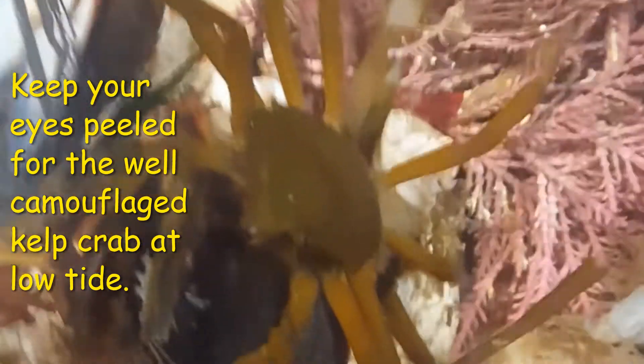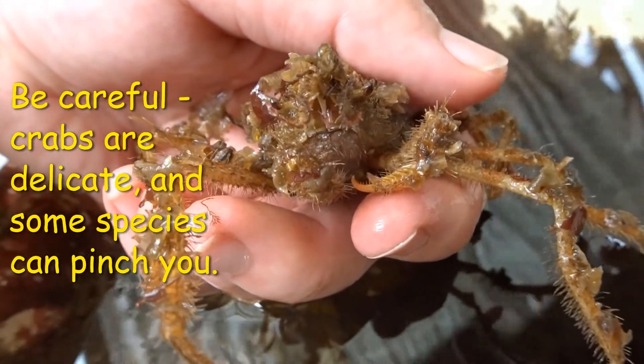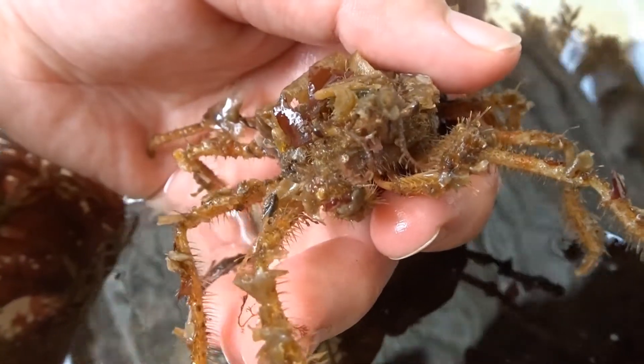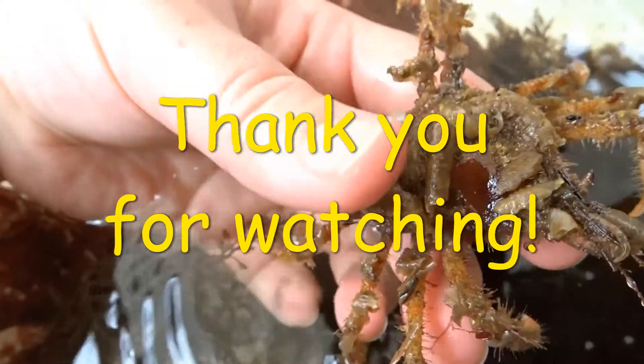Beware when picking up any crabs, as they are delicate and can be injured if you drop them. Some species of crabs have pincers that can hurt you, like the red rock crab, so before you pick up anything, it is a smart idea to identify the species first.